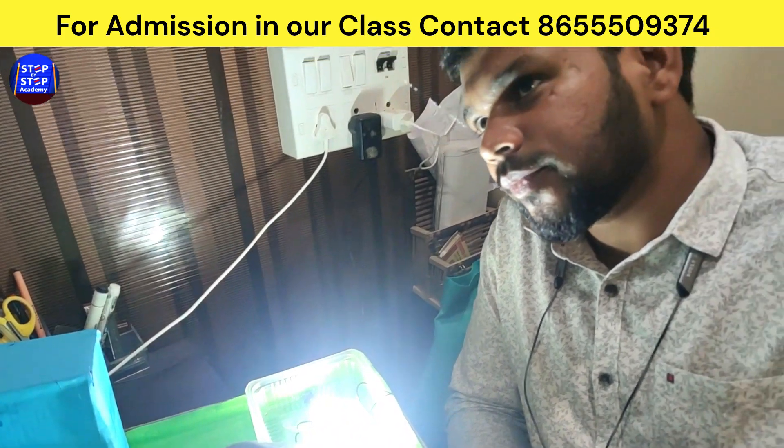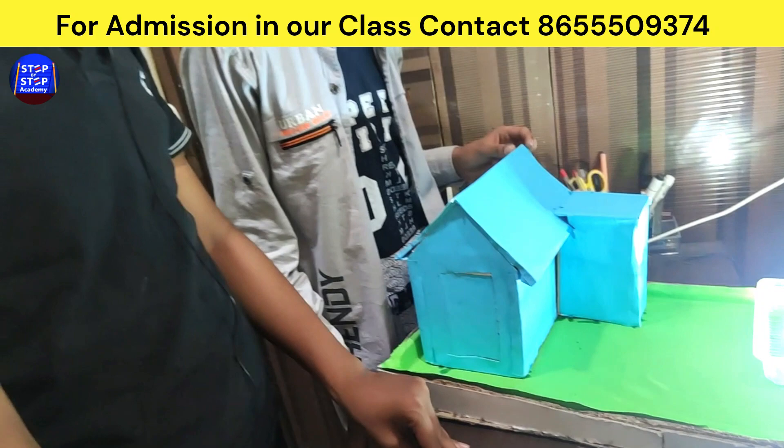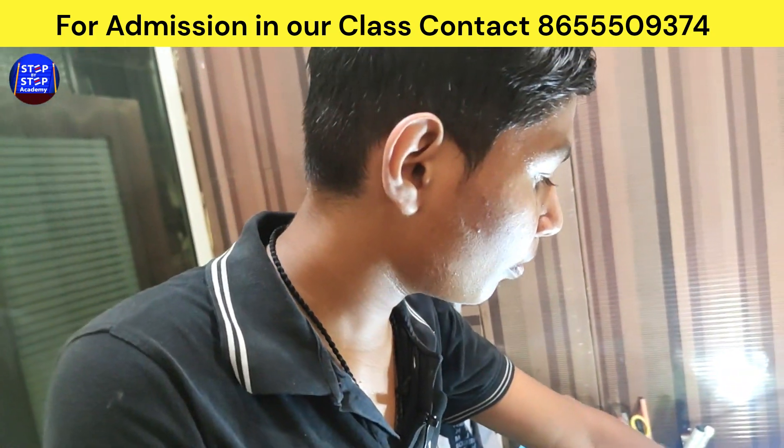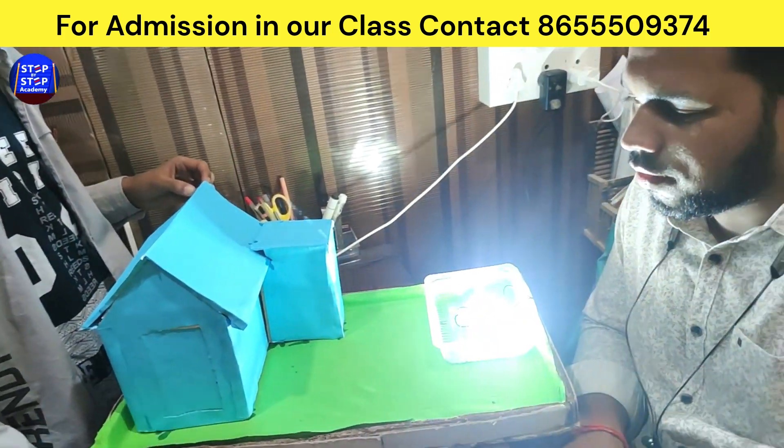Sir, but don't put water in this tray. Yes sir, you cannot put water in this tray. Sir, there is one problem — he sprayed the water here. Ok, water comes out here. Yes sir.